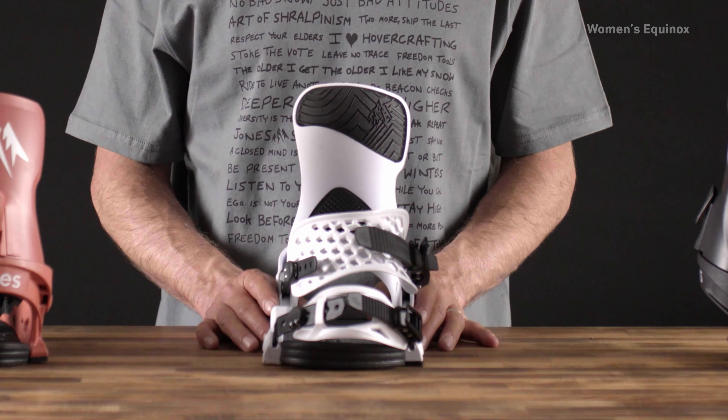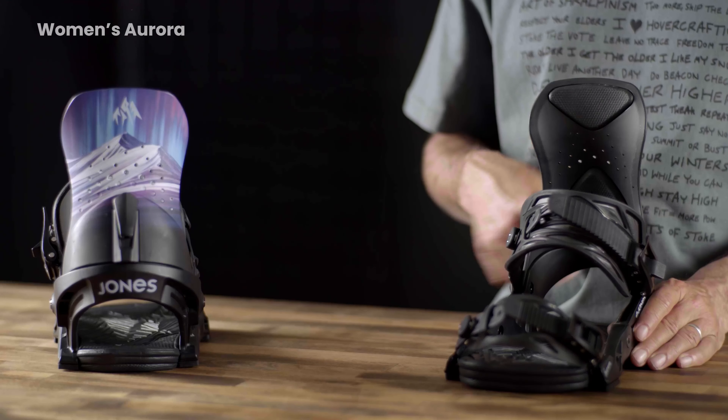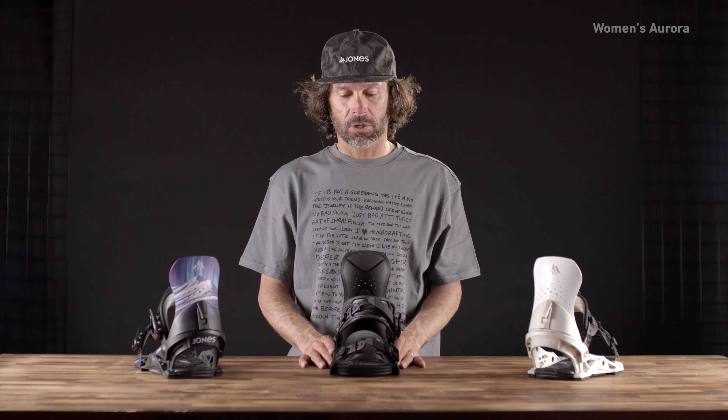The Equinox pairs really well with our softer, playful, freestyle-focused boards. This here is the Aurora — this is the stiffest and most responsive binding in the Jones line.